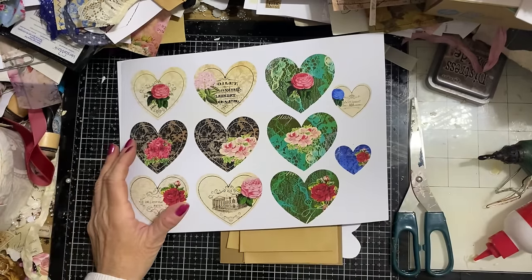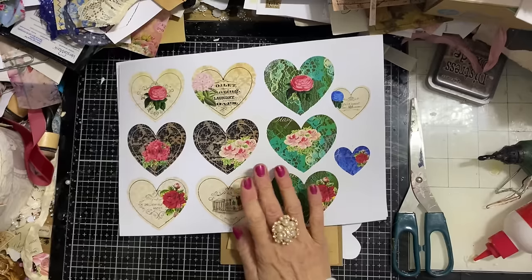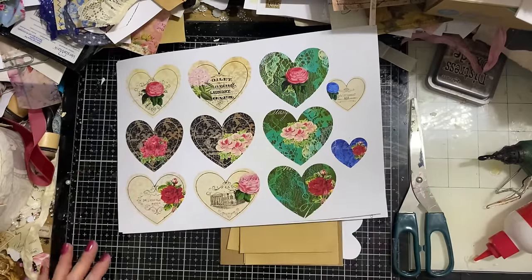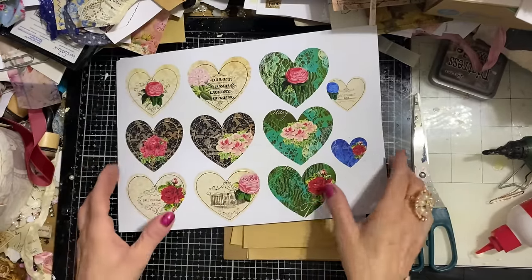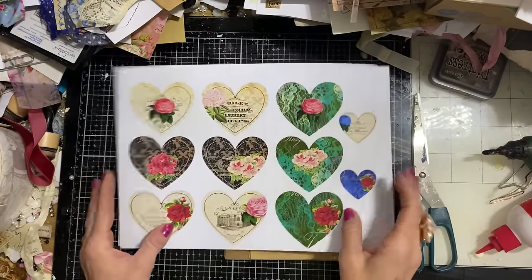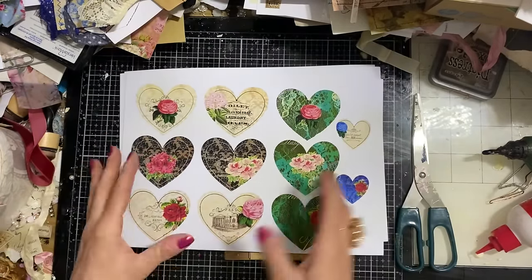You may have seen my bursting bloom envelopes, which was actually many years ago now. I have done them a couple of times because I found them pretty fun to do. But I thought, let's have a bursting heart envelope instead.